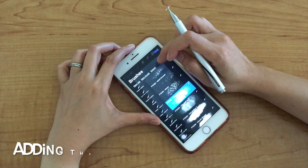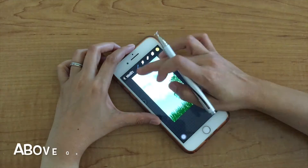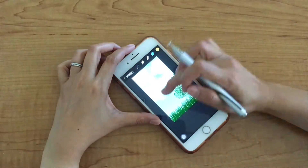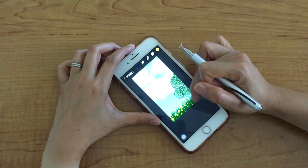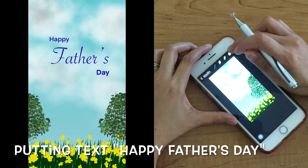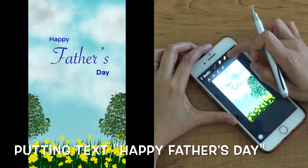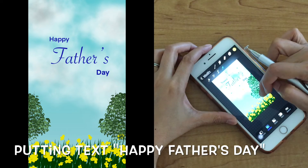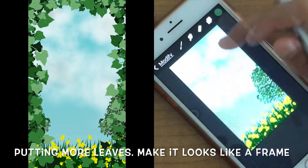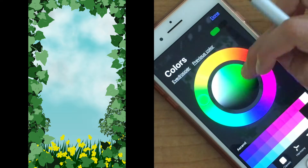Then I will add flowers at the bottom above the grass layer. Next I will put text that says 'Happy Father's Day.' Then I will put more leaves to make it look like a frame — you can see it on the left side of the canvas.